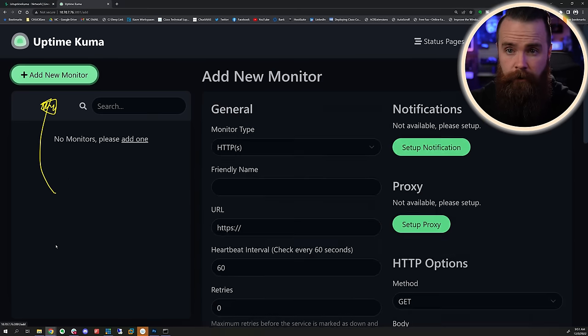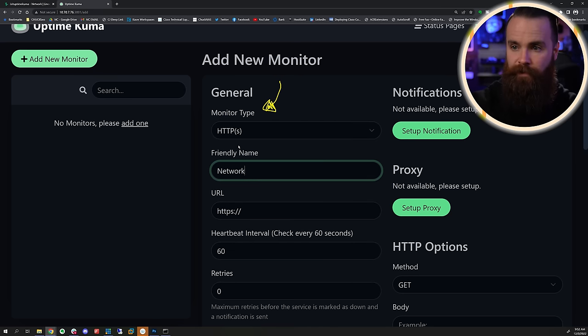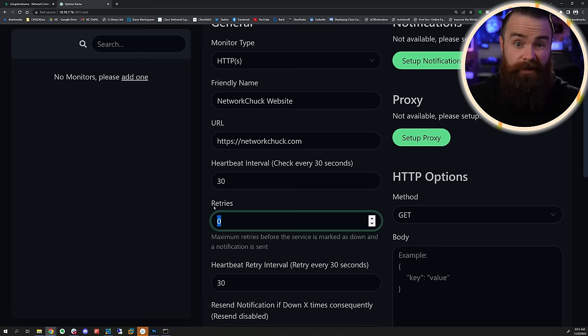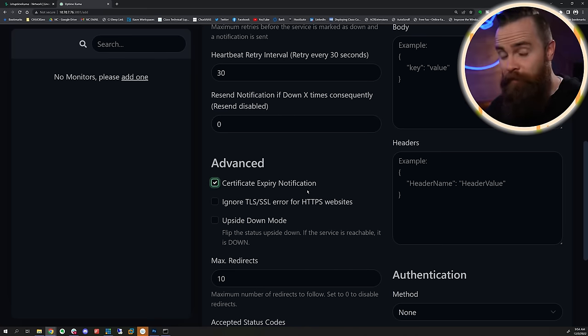Here it is - Uptime Kuma. And what you're gonna love about this is how simple it is. What do you say we monitor something right now? We'll click on Add a New Monitor. If you're new to enterprise monitoring - which is crazy to say we have enterprise monitoring in our home lab - we have different types. There's a lot. What you'll use depends on what you need. Let's monitor networkchuck.com - so we'll choose HTTP. Put in a friendly name, put in the URL. We can change how often we want it to check; 60 is too long for me, let's do 30. You can tell it to retry a few more times before it considers it down. Then jump down to Advanced - if you're monitoring your website it's good to know if your certificate is going to expire, click that. Also if you're monitoring a website inside your home lab that has a self-signed cert, you can tell it to ignore SSL certificates.